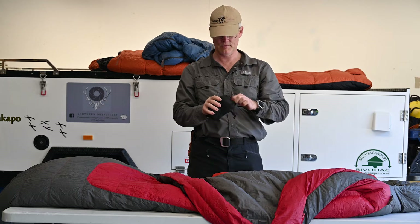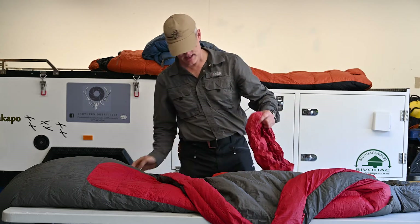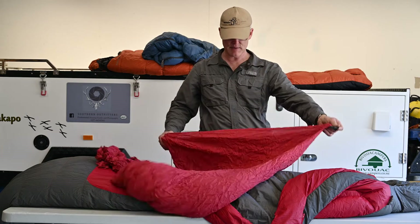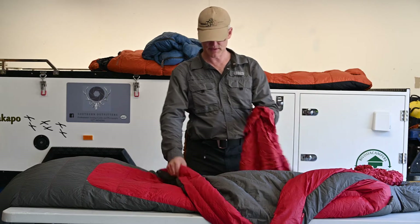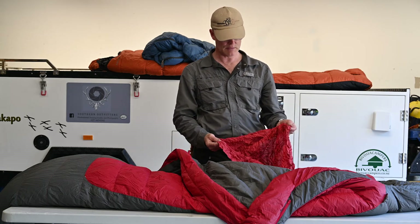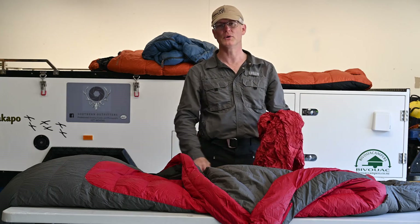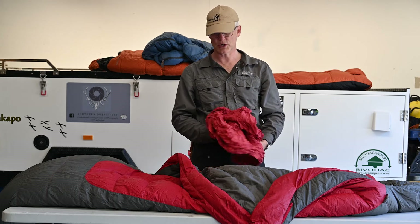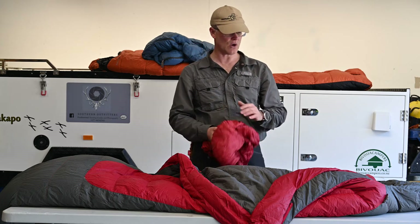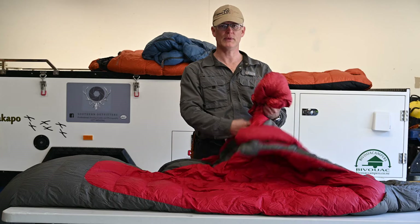This is a silk liner. Silk liners add a few degrees to your bag — some say up to five degrees, though I'm not entirely convinced about that, but it certainly adds some warmth. You sit inside it, it makes it a bit easier to move around inside the bag, and it also keeps the bag cleaner. It's a lot easier to pull one of these out and launder it than to put the whole sleeping bag through a down wash. It weighs very little, so if you're doing an autumn hunt or a summer above-bush-line trip, the silk liner and lightweight bag may well be quite enough.